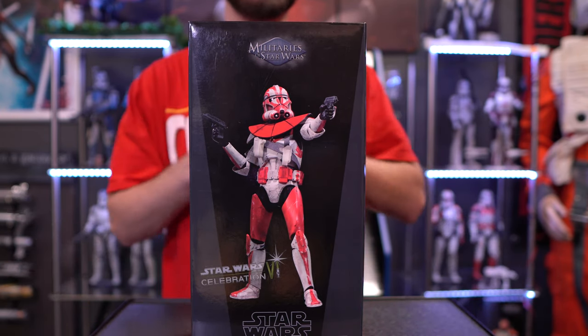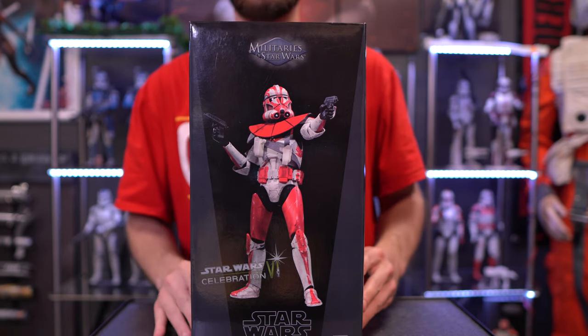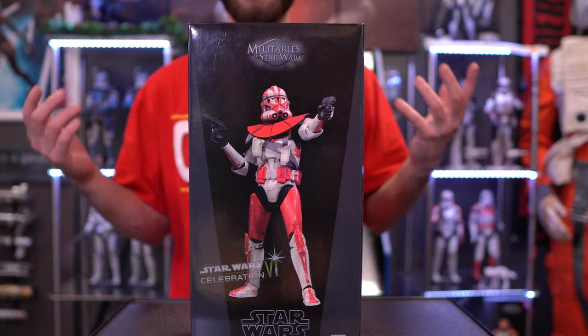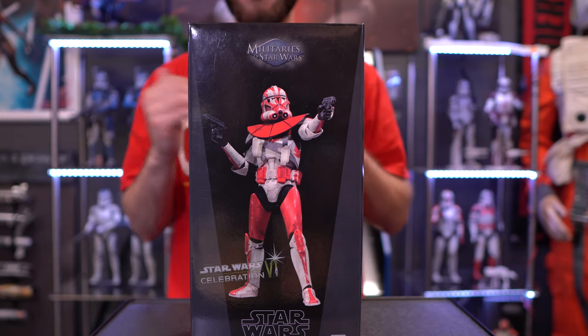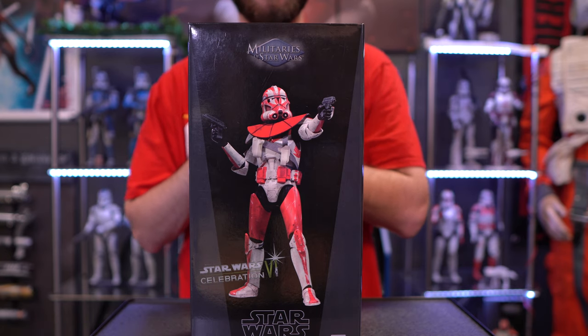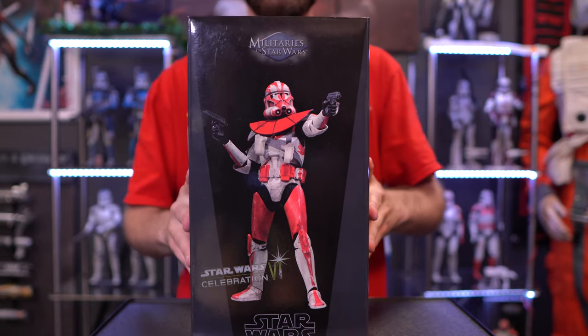Unfortunately we never got to have Star Wars Celebration this year because of, well, you know what, and I was really looking forward to it because it was going to be my first time going. I was actually invited out of nowhere from the event for free, which was really cool, even though I had missed out on the tickets initially. But hopefully in 2022 things will be back to normal, or hopefully sooner than that.